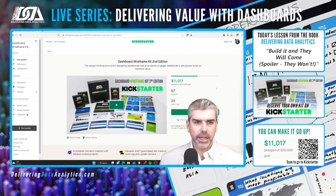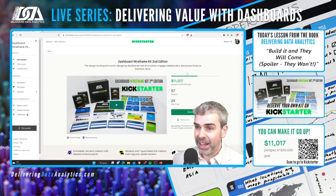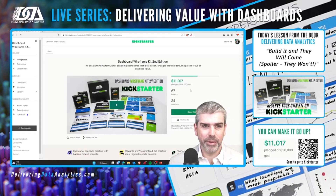We had a great weekend with the Kickstarter. If you haven't joined yet, please do consider. We're six days in now — we launched a week ago, last Tuesday. We've got 67 backers and $11,017 paid so far, toward a goal of $20,000.